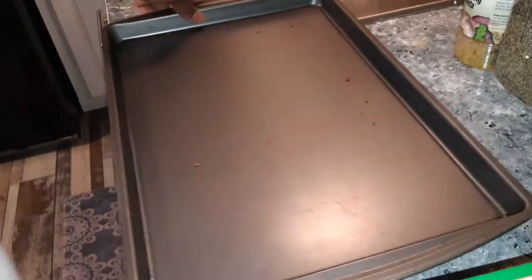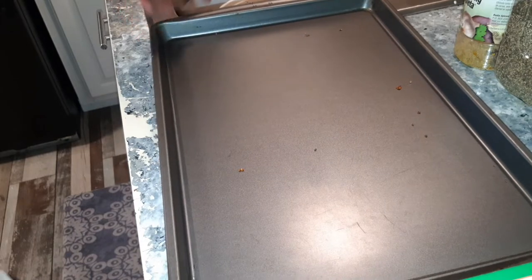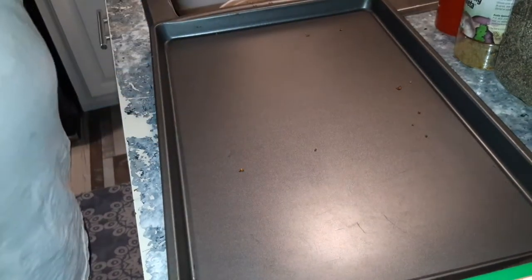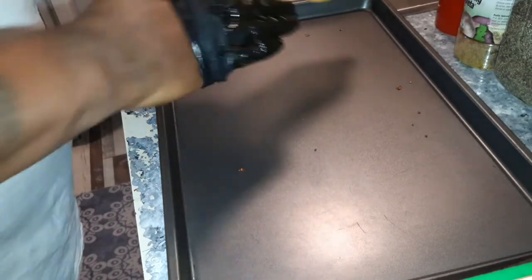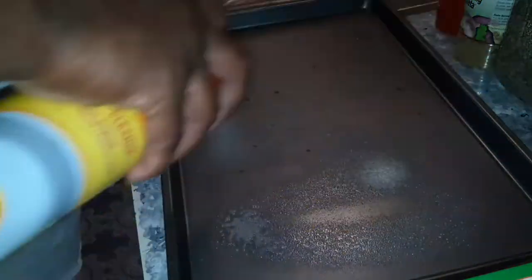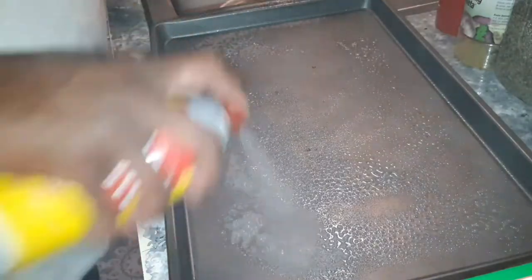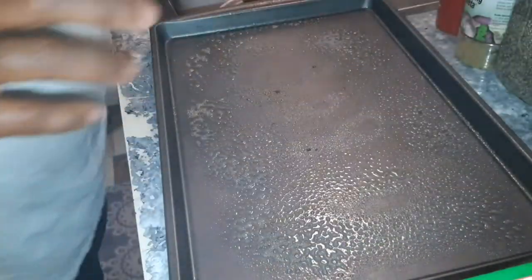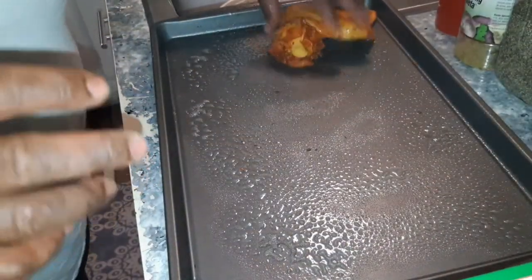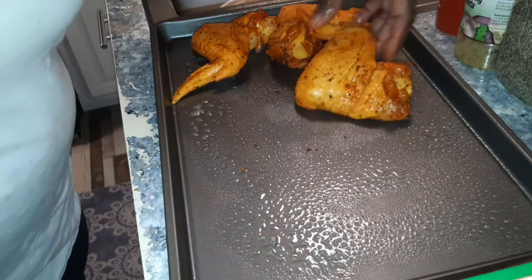Now that you have your chicken nice and seasoned up, the next step is to spray your cookie sheet. Personally, I like to bake my chicken on a cookie sheet. I just spray it with a little bit of Pam. I do not cover it — I just line it up on the cookie sheet, set it in the oven at 350, and it gets nice and crispy. So I'm just going to line these up and get these ready for the oven, and I'll be back.